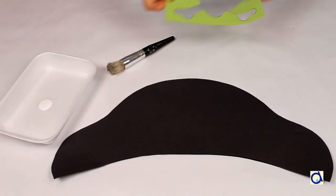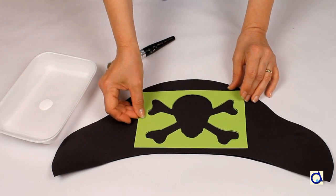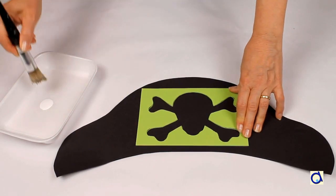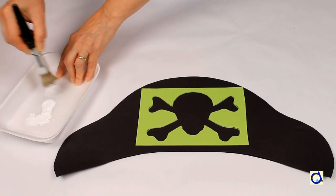One way to decorate the hat is to paint a skull on the front of the hat. An easy way to do that is to make a stencil. Create a stencil from a sheet of foam to make it durable so it can be used with groups of children.